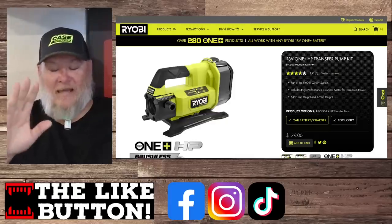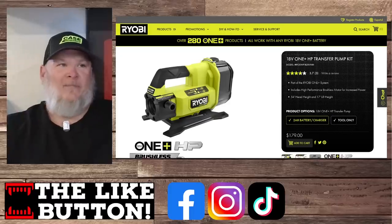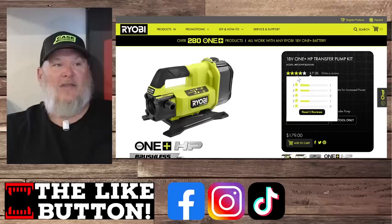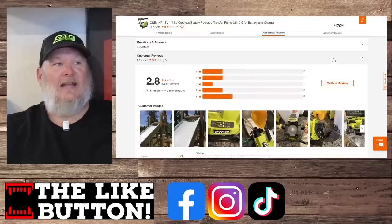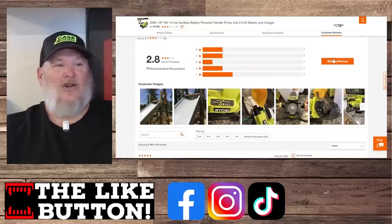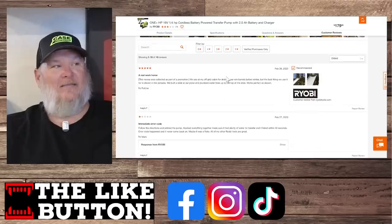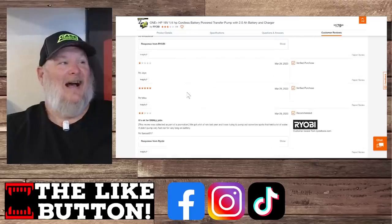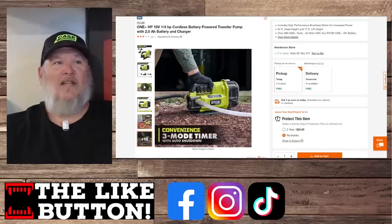And the last one on the list — I include this last as proof that even the best companies can put out some real dogs. The 18-volt HP transfer pump. You'd think brushless would really make this thing work well, but it's $179 and they're looking at 3.7 stars on Ryobi's own page. You go over to Home Depot and it's even worse. That is bad, bad reviews. For some people it worked — one review said it lasted several hours, and that was the best thing said about it. It's okay for small jobs, but it's not getting the best reviews. Just read up on these before you buy them.